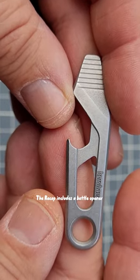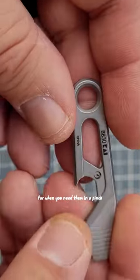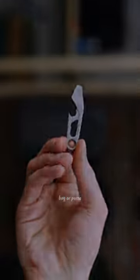The Recap includes a bottle opener and a pry bar or flathead screwdriver tip for when you need them in a pinch. This little tool fits right at home in your pocket, bag, or purse.